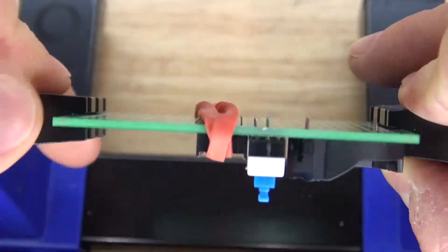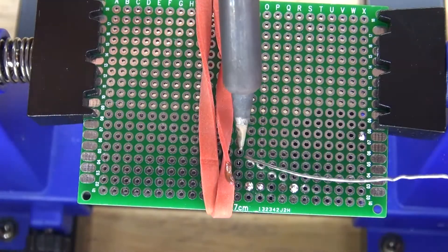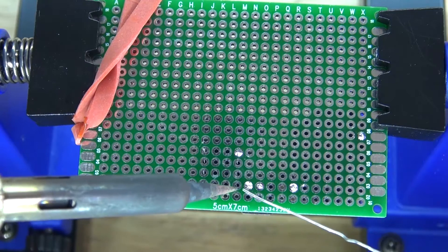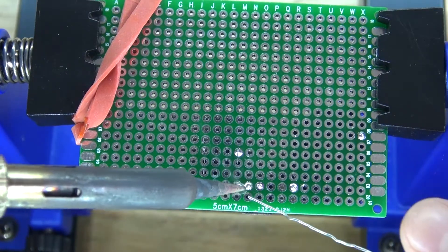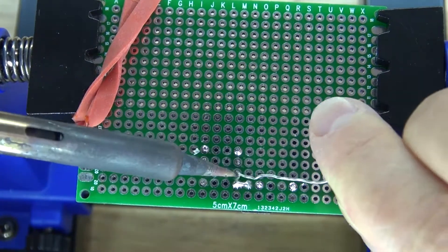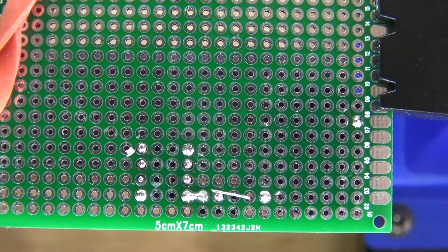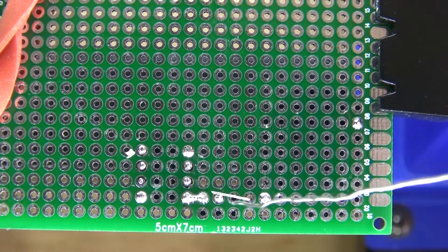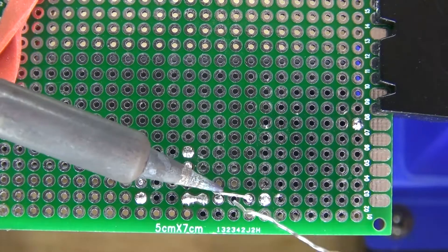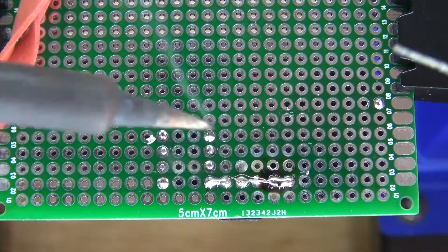Let's go ahead and solder it into place. Solder it into place just like this. Now I'm going to take the switch and bridge it to pin 8. Solder bridge just like that. Now solder the rest of the pins into place. Next I'm going to take a bridge wire and put it between the button cell battery holder and the switch, solder the positive to the switch, and solder bridge it together. It should look just like this.